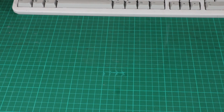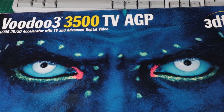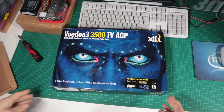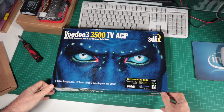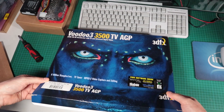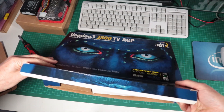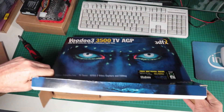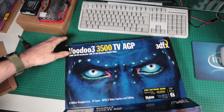Hey and welcome to this video in which I fulfil a fantasy that I've always had. One of the iconic boxes, the Voodoo cards with the eyes. I've chosen this one — I wasn't going to buy them all because that would have cost an awful lot of money. I got the Voodoo 3 3500 because I didn't have one, and now I've got one and it's in one of those boxes.